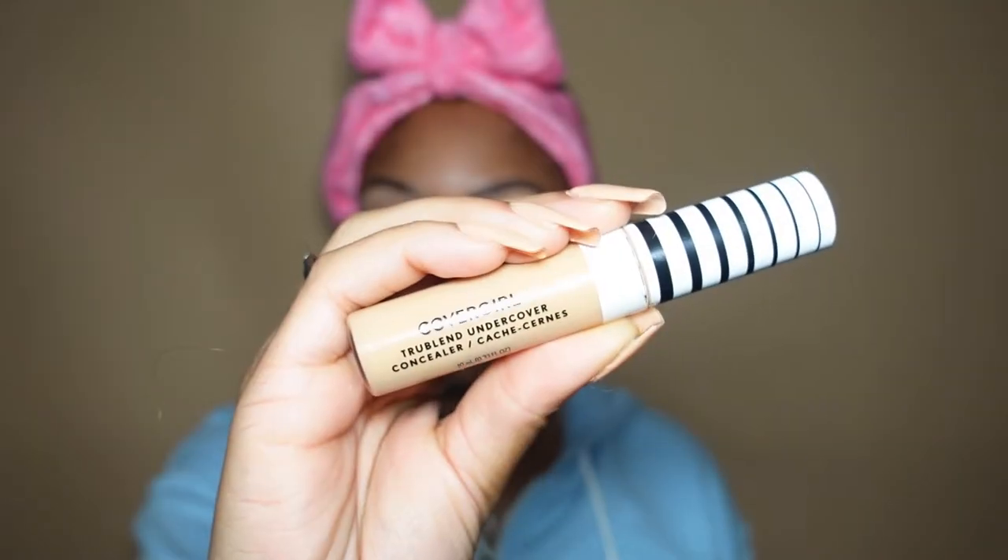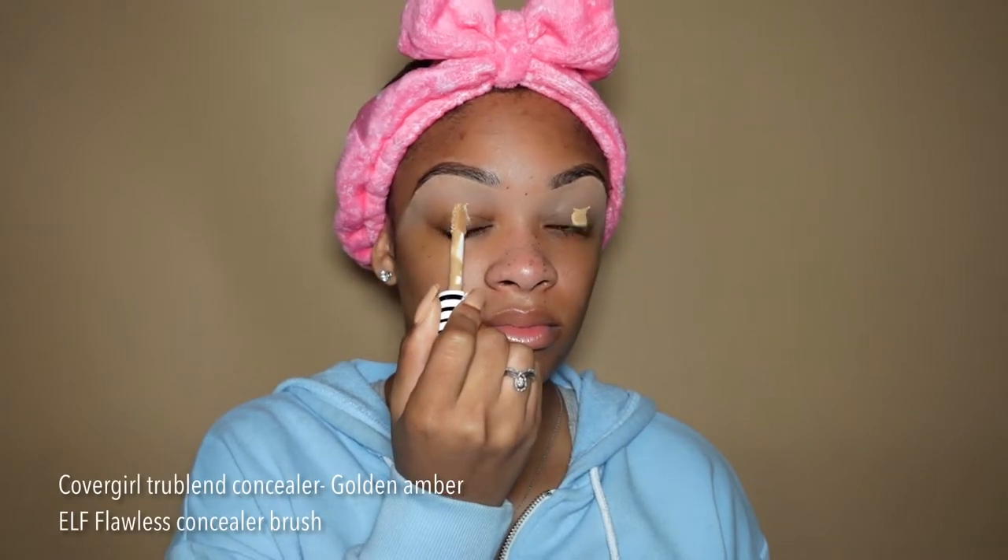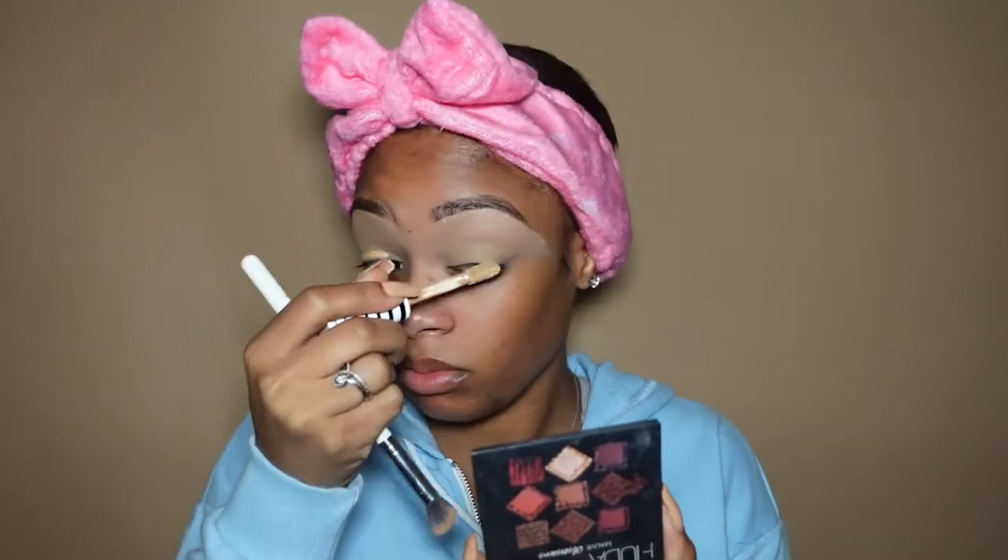I'm going in with my CoverGirl concealer — this is my favorite concealer. I typically use it under my eyes but I'll switch it up sometimes and use it as a base. She's very full coverage and dries very fast, so you want to work quickly. Just build her up until she's where you want her. When I go in with eyeshadow I'm not using a powder to set the concealer because I want as much color payoff as possible.